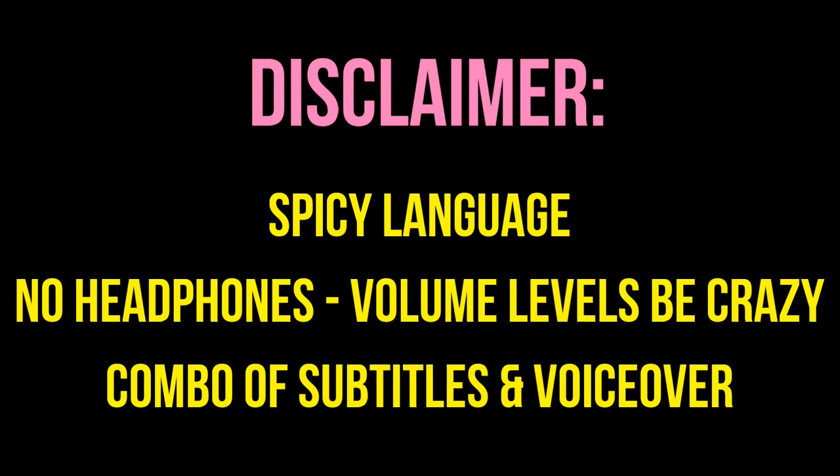Hello friends! Before I start this video, I just wanted to pop in a quick disclaimer. There is going to be a lot of foul language in this video. I tried initially censoring it, but there were way too many, so definitely don't watch this in front of anybody that you don't want to hear the bad language.